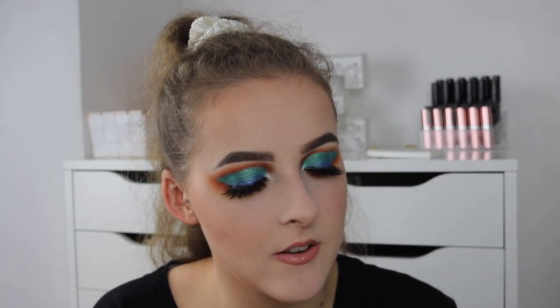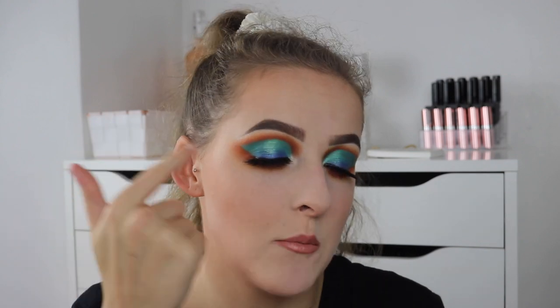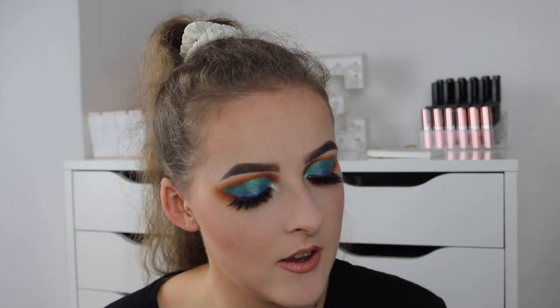I loved how she created the cut crease and then brought it down into the lash line. It is really creative and gorgeous. So go give her a follow. Without further ado, if you want to see how I created this eye look, then keep on watching.